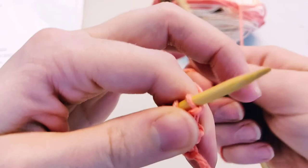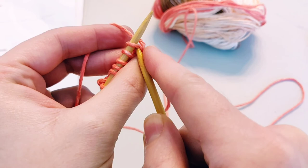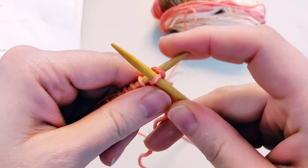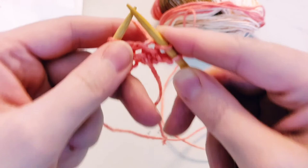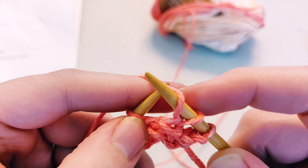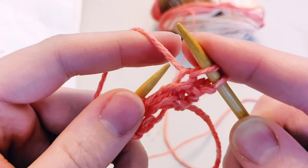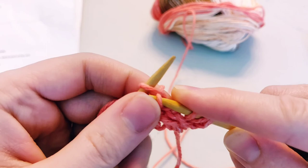Now let me show you a yarn over with my left hand. You move your working needle just the same — left to right, front to back, and you just pick up the yarn. Knit one, knit two. For the yarn over when holding it with my left hand, it's not as easy to push it forward between the needles, so I like to use my working needle and scoop it forward, then wrap it over the top. So I scoop my yarn forward, it's wrapped back over the top, then knit back into the next stitch — and we've got a yarn over.